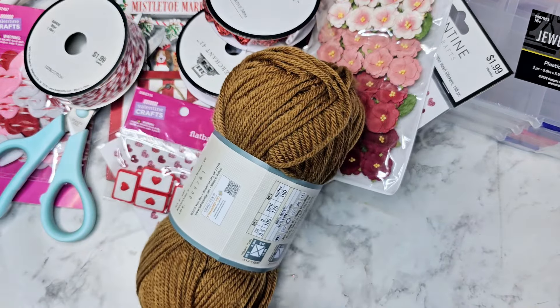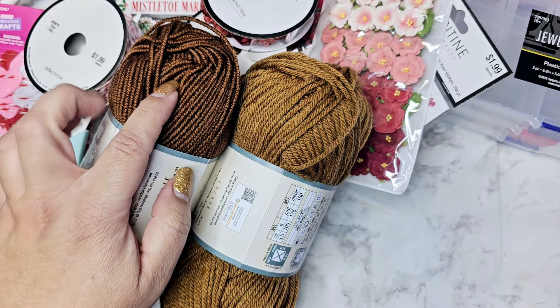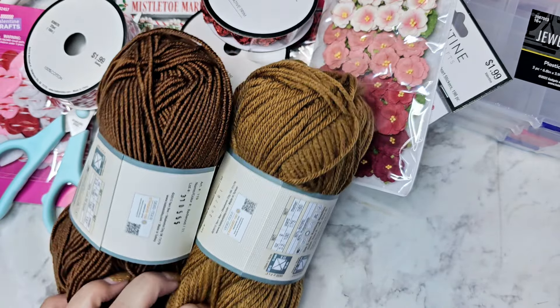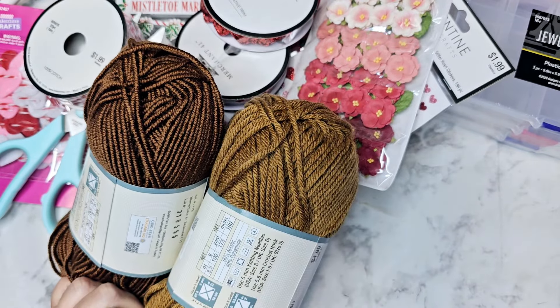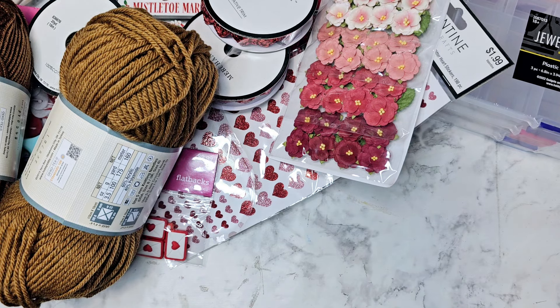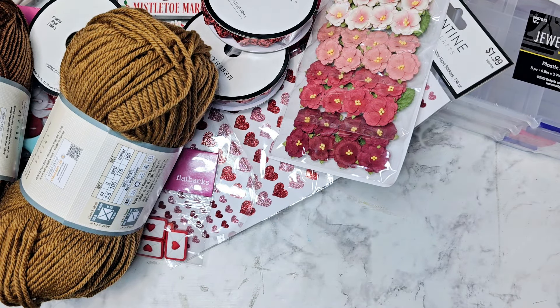My mom got some yarn because she wants to make a Moana and a Tiana doll. She got one color for Tiana and one for Moana. She was asking me if the colors would work — I'd have to look at what other colors are available, but she's going to play around with those.